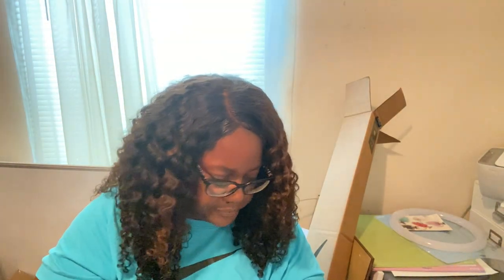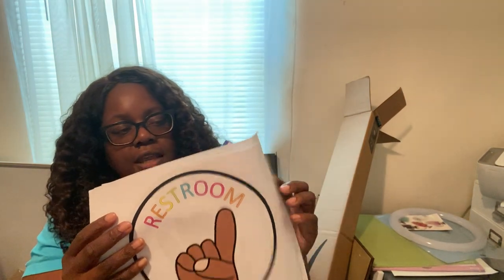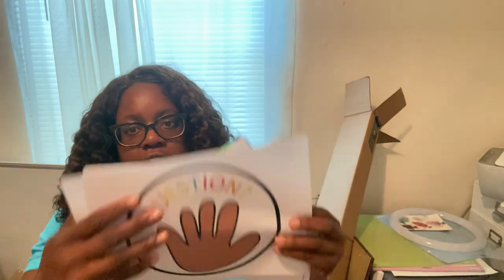This label will go on the kids' catch-up folders — I got this free from Teachers Pay Teachers. I also have hand signal posters that I thought were so cute; I got those from Teachers Pay Teachers as well and need to laminate them.